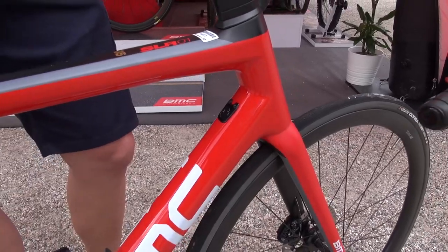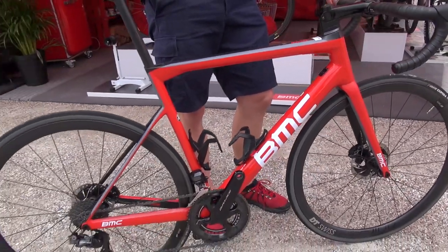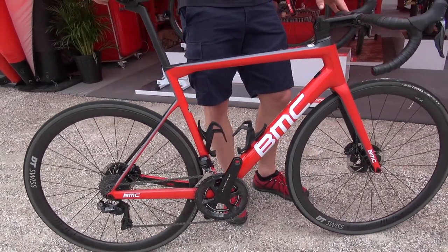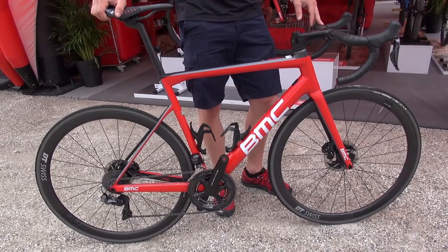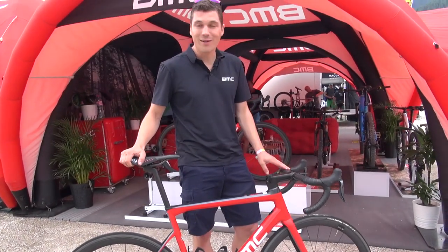The discussion of disc brakes on the road is still ongoing, but the advantages of braking dosing and weatherproofness are something we wanted to accommodate. And that's just in short the new T-Machine SLR.